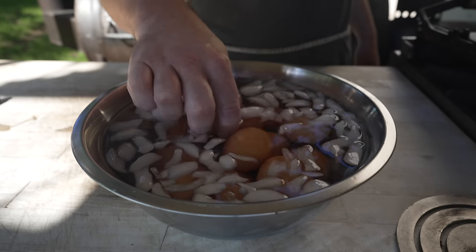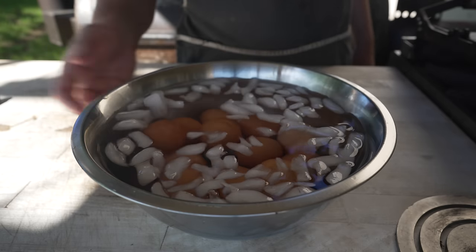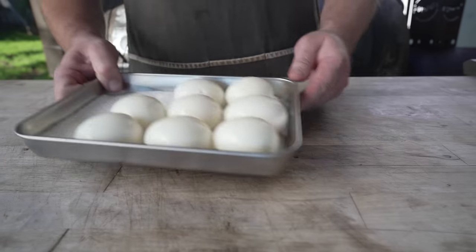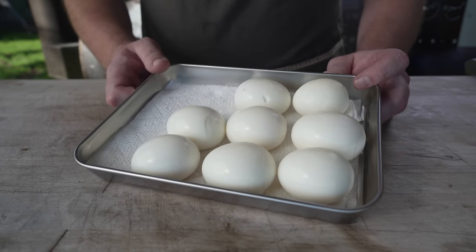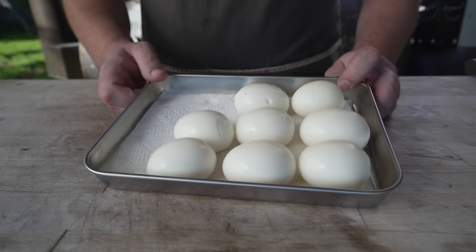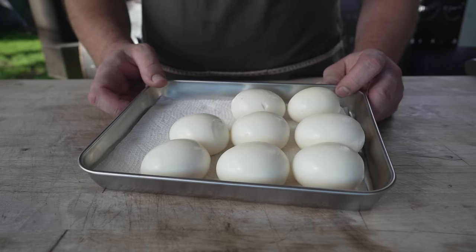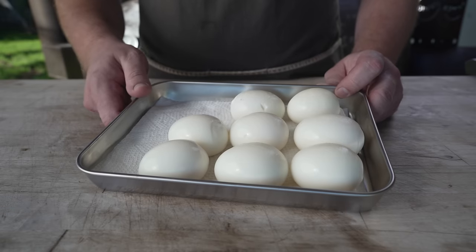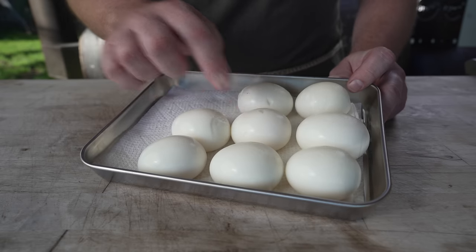Now that these have cooled down, I'm going to peel them under a running tap. Out of the 12 that I boiled, I've got eight that are still intact. The other four I either split in half accidentally — because these are incredibly soft — or the peel stuck and I ripped them. I ate a few of them and gave one to the dog. Definitely got to be careful because these are very squishy and very soft.